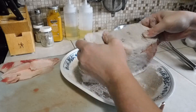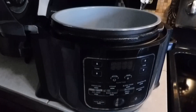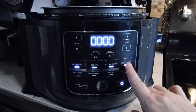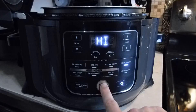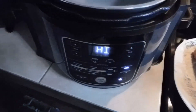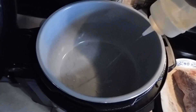I have the Foodi over here. Make sure your Foodi's plugged in, hit the power button. What you want to do is hit the sear/sauté button, hit the start button, and we're going to let this preheat for about five minutes so it's really hot. Our Foodi has been preheating for five minutes or so, so I'm going to dump some oil in there.